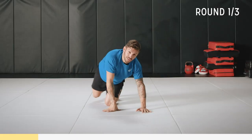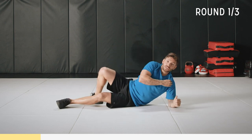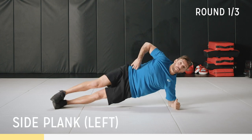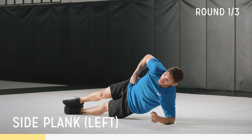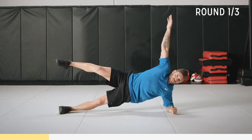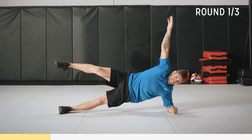Now we're going to go into a side plank on the left. Elbow on the shoulder-width, keep your core nice and straight and just come up and hold. If this is too easy for you, come up to here. I might do the first one like this but I'll probably go to the easy version afterwards. Let's hold this for 30 seconds.